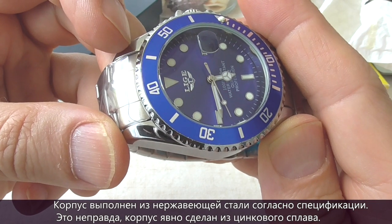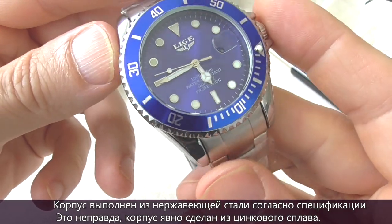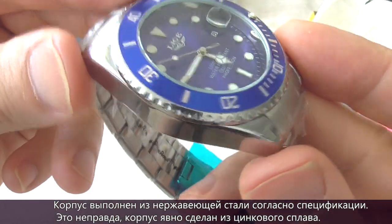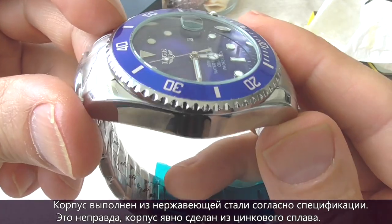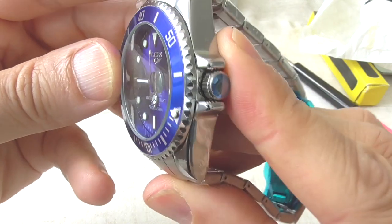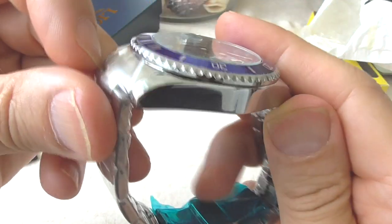According to the specifications, the case on the Leagy 10045 is made of stainless steel. But it's quite clear that the case is actually made of chrome-plated zinc alloy, not steel. This watch is too cheap to be made of steel.